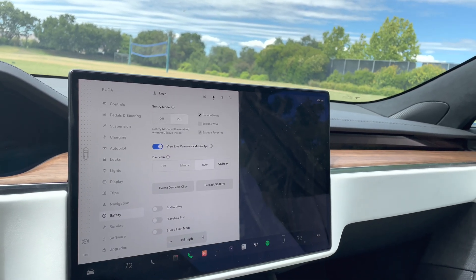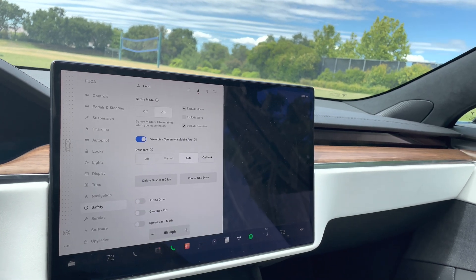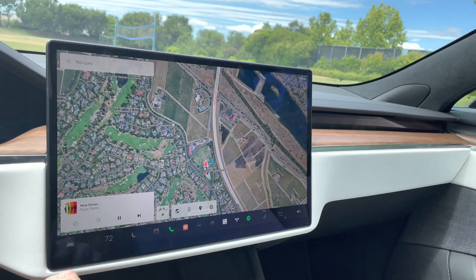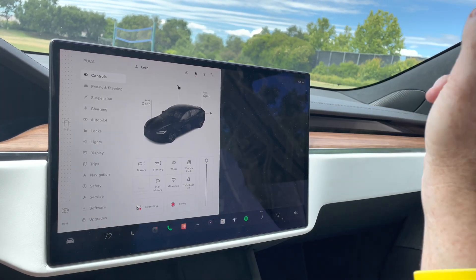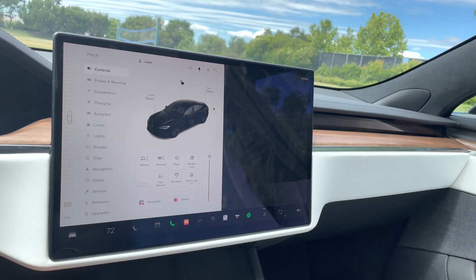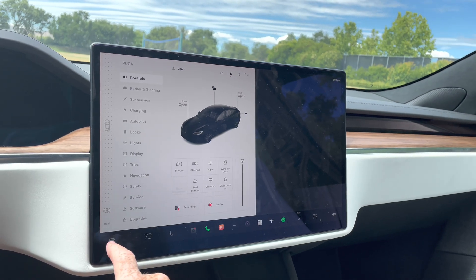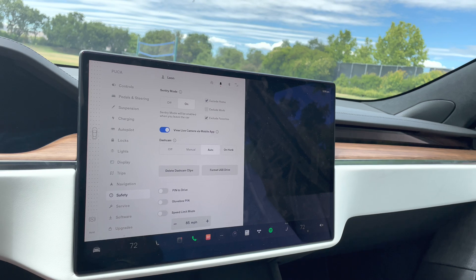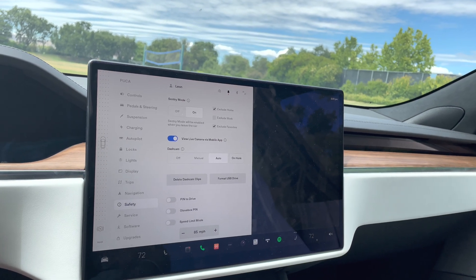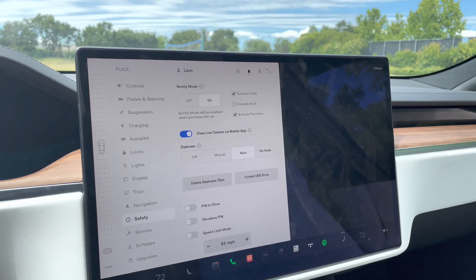You can view a live camera via the mobile app. The dash cam can be turned off, or you can put it on manual — the only way to record in manual is to bring up the interface and hit record, which will capture the last 10 minutes. If there's an incident and you've pulled over on the side of the road, you can do that manual recording. You can also set it to auto, which will automatically record when it detects hard braking or sharp steering.